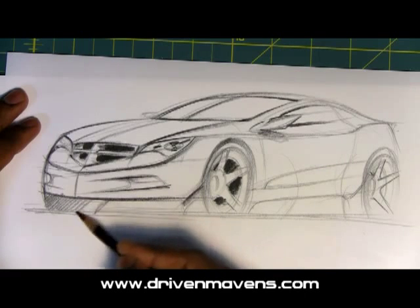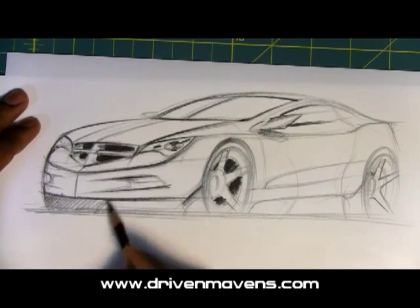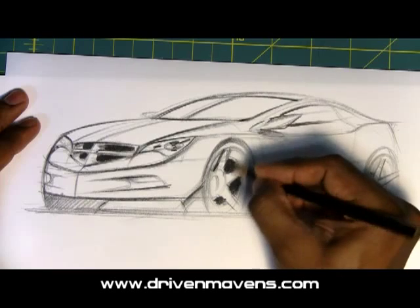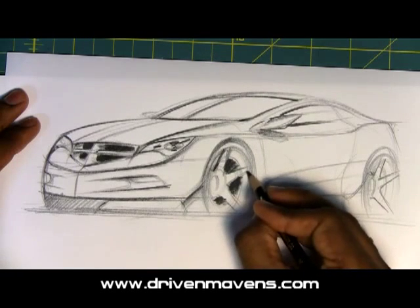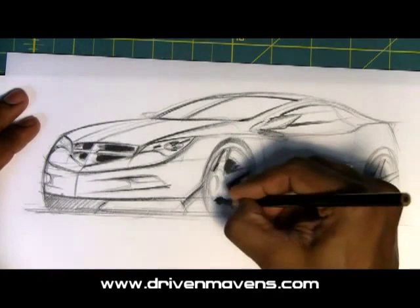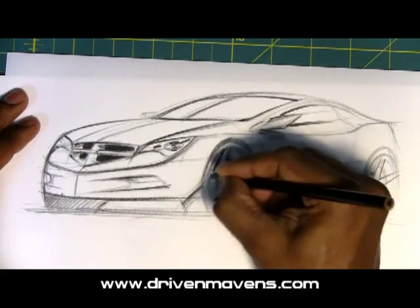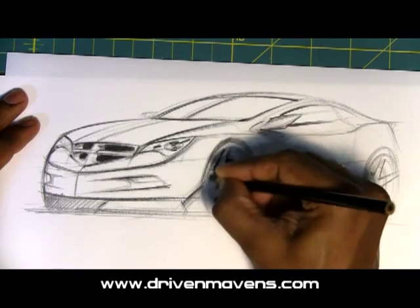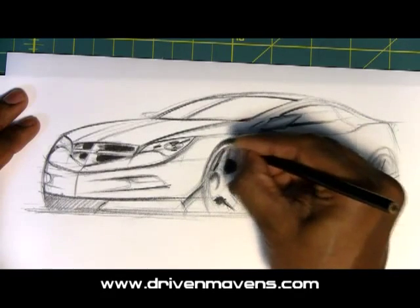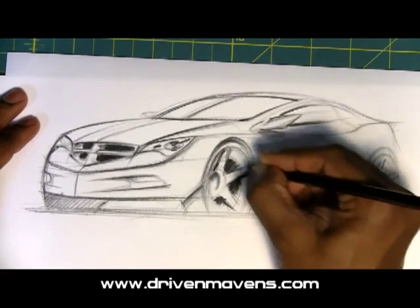And then darken up the tires on the other side. These Prismacolor pencils are just awesome for this stuff. They're expensive, but they're worth it. You can also get extenders and get more mileage out of your pencils. Darken up the center of the wheel, go back over and create a little bit of relief.